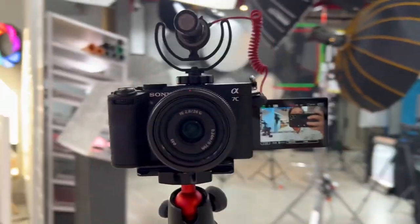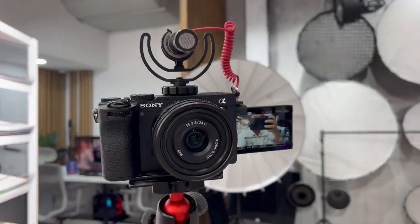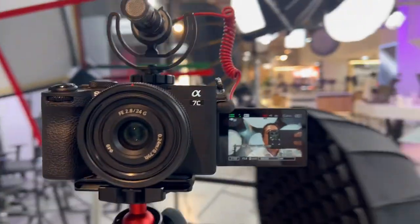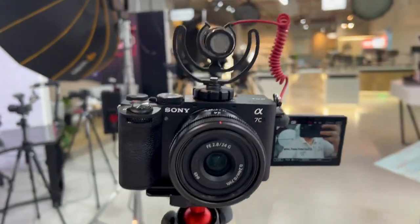If you have a crop frame Sony like the 6400, 6600, or 600 series and want to upgrade, this is one of the best vlogging cameras in the market now for content creators and vloggers. Look at the background isolation at f/2.8 — very steady. That's it for today — a quick vlogging test for the Sony A7C Mark II.